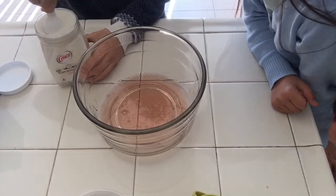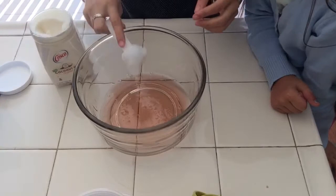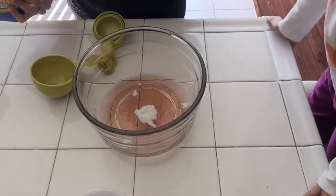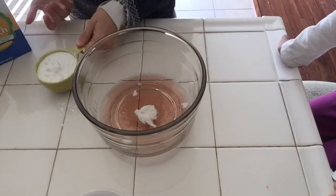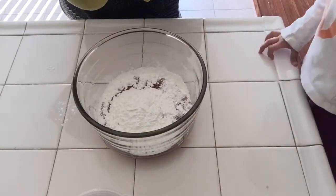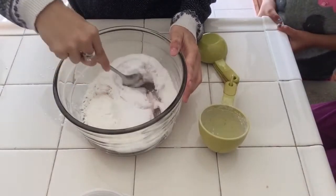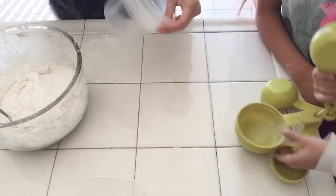Next you're gonna want to add one tablespoon of coconut oil, one cup of cornstarch, and lastly one cup of baking soda. Continue mixing, and if needed add cornstarch until it's a dough-type texture and it doesn't stick to you anymore.